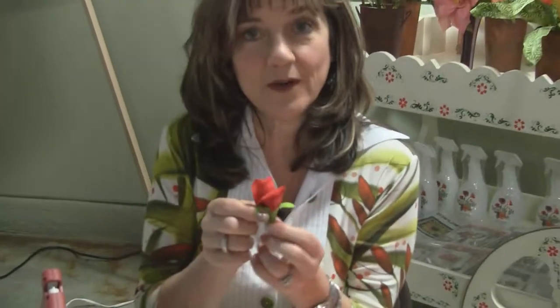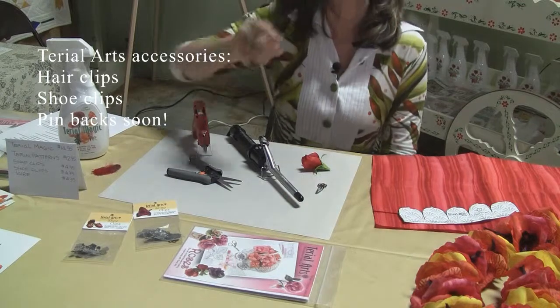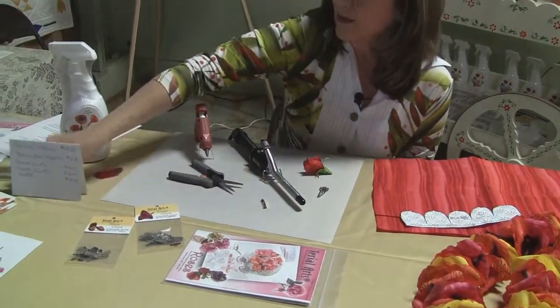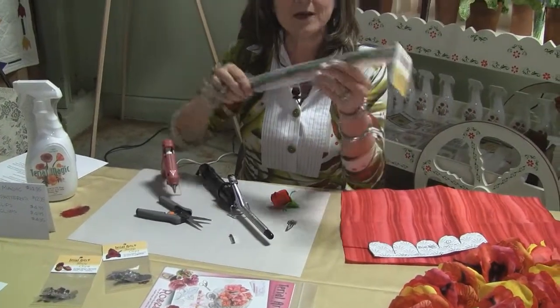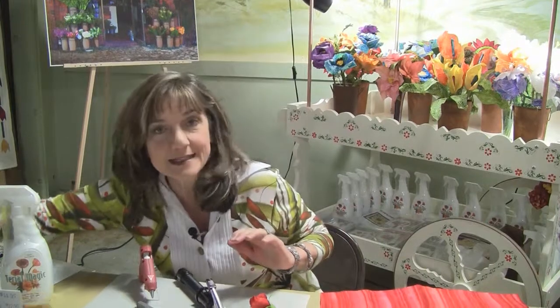And then we can glue it onto one of our accessories. Tyrael Arts has several different accessories that you can glue your art to. One is the snap clip for your hair. We offer shoe clips, and soon we're going to be carrying pin backs. We also carry wire, which is great for making your flowers — it's color coded so that you have different gauges with different colors, easy to tell the difference.